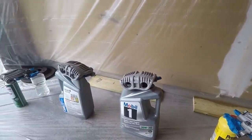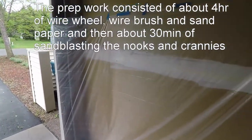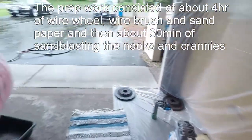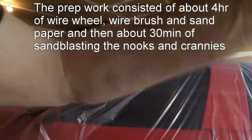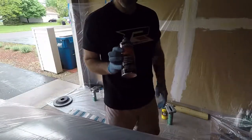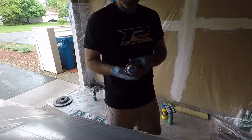As you can see, I'm getting ready to paint my calipers. I've made a little paint station in my garage, covered everything up, and here goes nothing. I'm using a Dupli-Color red high-temperature caliper paint with ceramic.